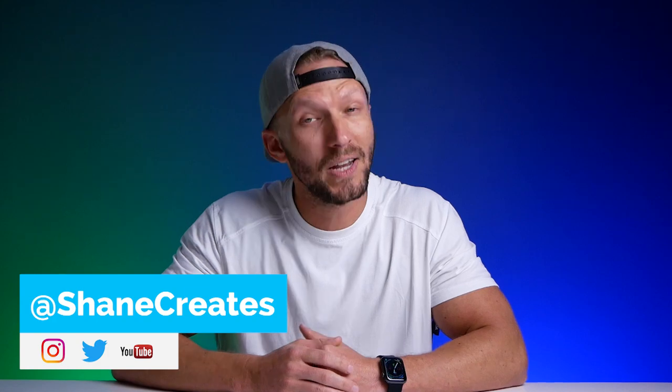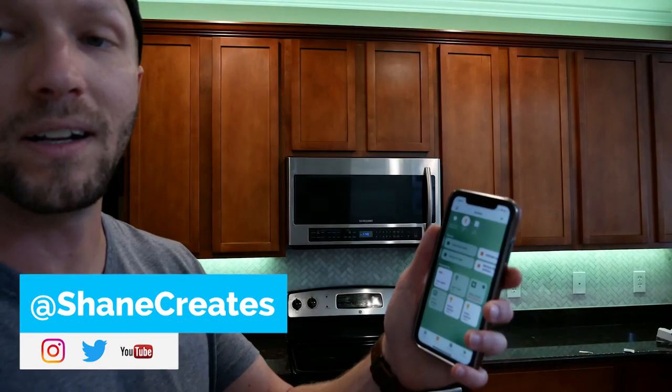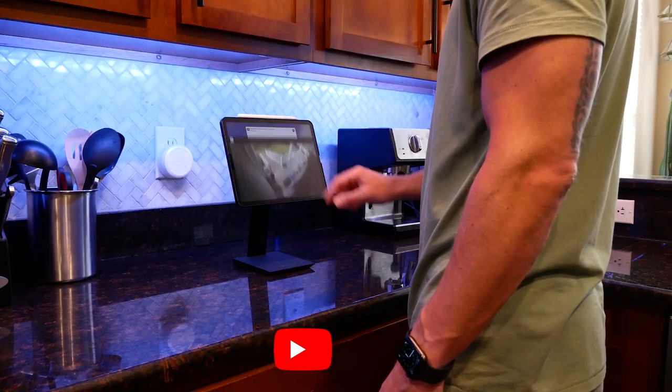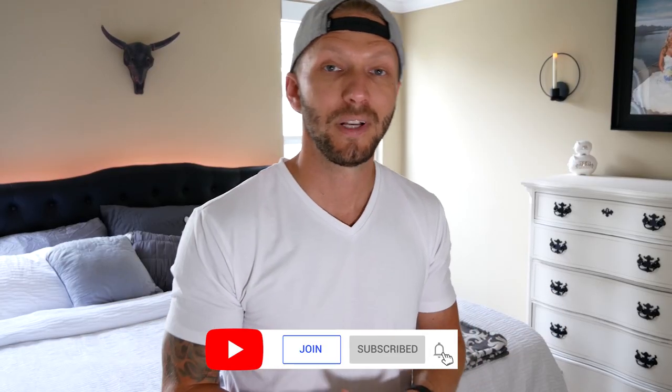My name is Shane, and this channel is all about building an easy smart home using Apple's HomeKit, with new videos published every Sunday and live streams every Wednesday.